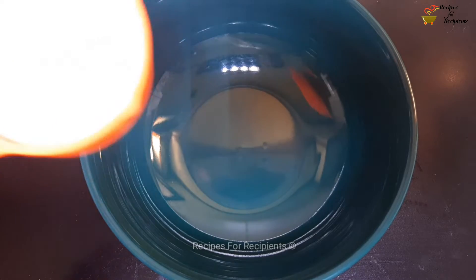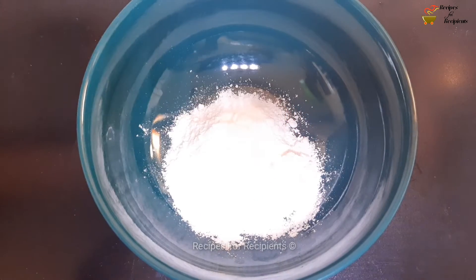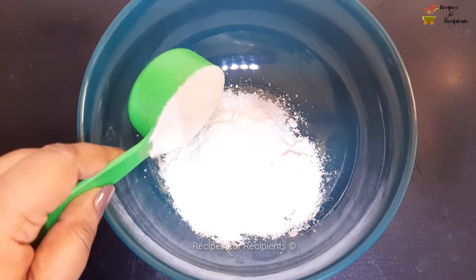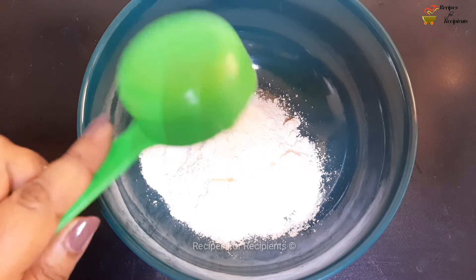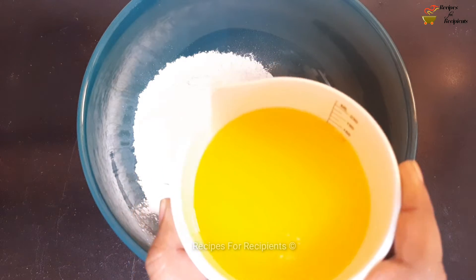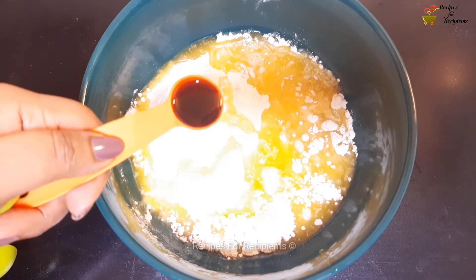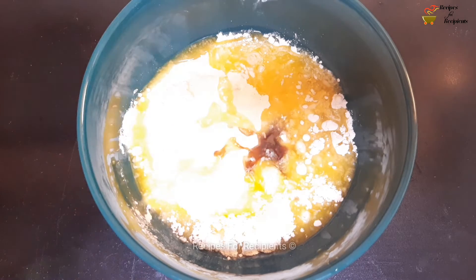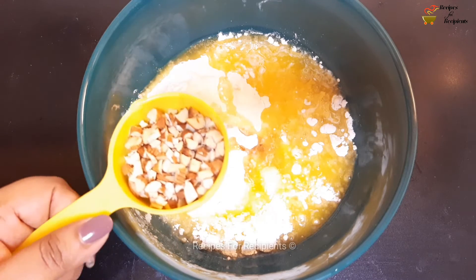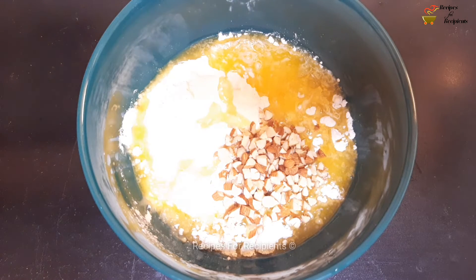Add a bowl. Add sugar, powdered. Add margarine and 1 teaspoon of oil. Add 1 cup of almond and mix it as much as you can.